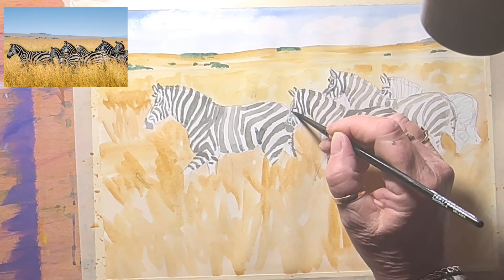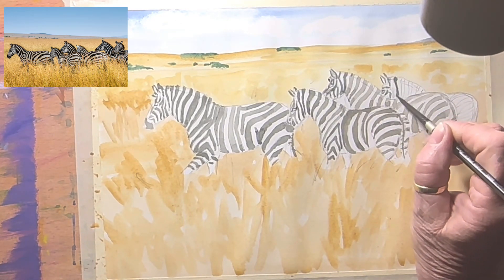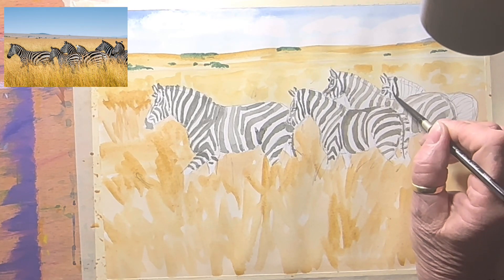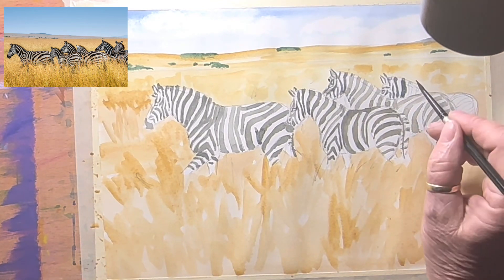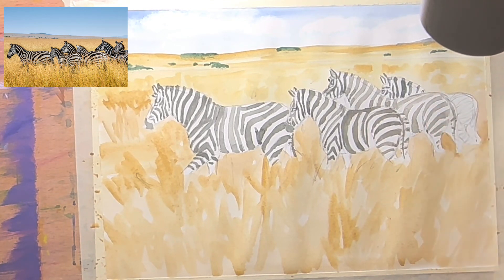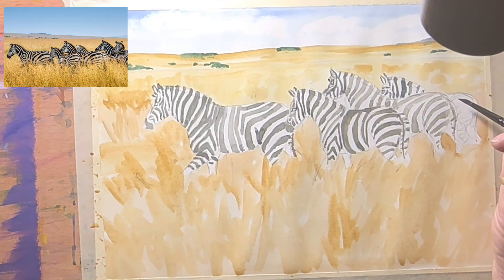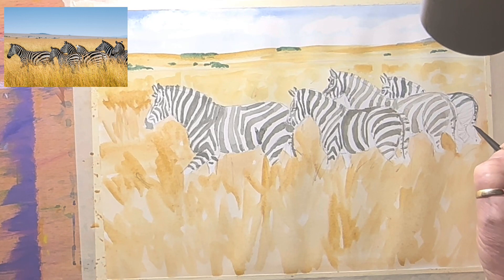I didn't do around the eyes on these ones either, so I better do that. Come down, fill this in — gotta get a bit more water on the brush, it wasn't flowing at all. This one's behind, so I've got to be careful not to smudge it onto the other one — but he will be in a lot more shadow. Down his stripe here to his tail, and between his back legs.